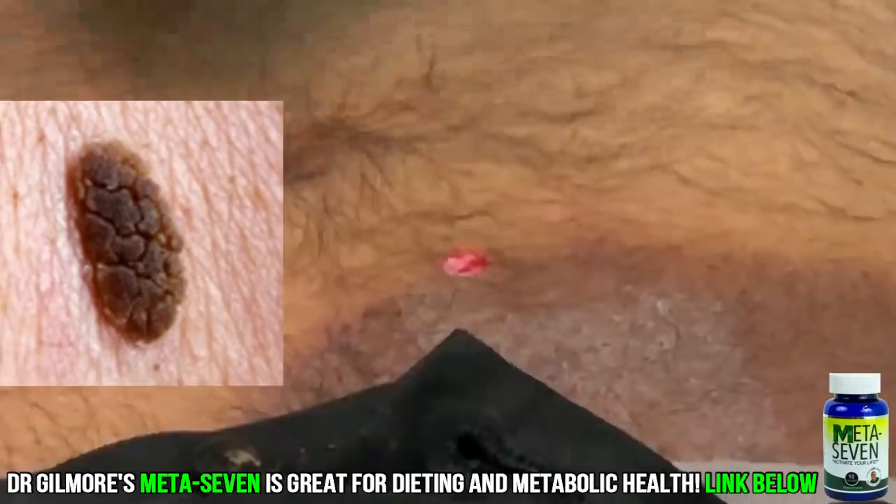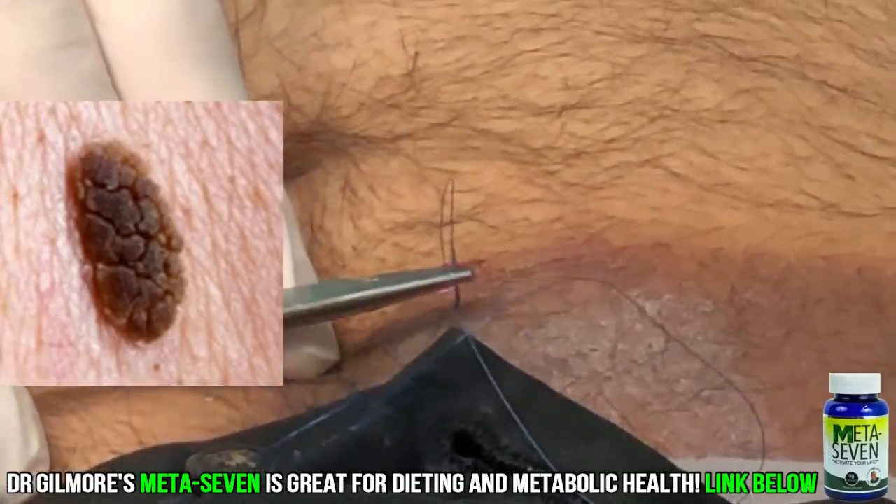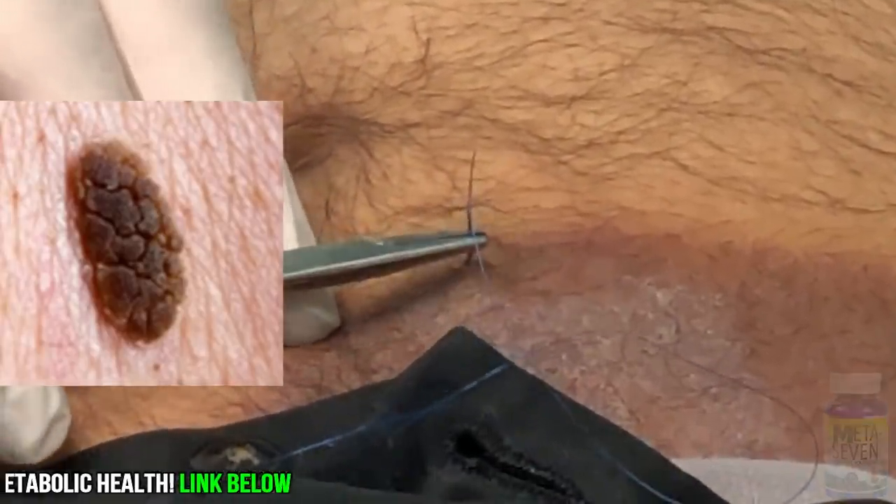Mr. Goose, you still with me? Yes. All right. So this is a little 4-0 Prolene — we'll just stitch that right up.